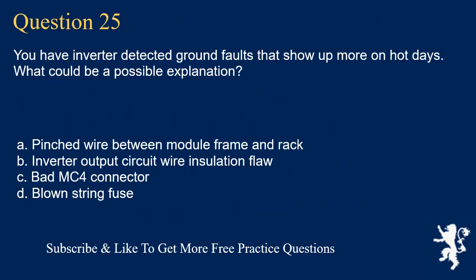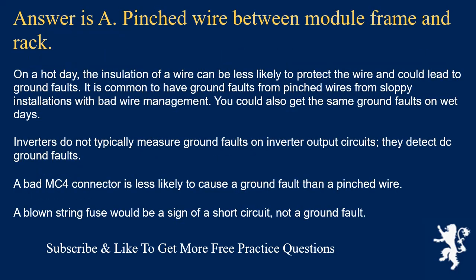Question 25: You have inverter-detected ground faults that show up more on hot days. What could be a possible explanation? The answer is A: a pinched wire between module frame and rack. On a hot day, wire insulation can be less effective, which could lead to ground faults. It is common to have ground faults from pinched wires due to sloppy installations with bad wire management. You could also get the same ground faults on wet days. Inverters do not typically measure ground faults on inverter output circuits — they detect DC ground faults. A blown string fuse would indicate a short circuit, not a ground fault.